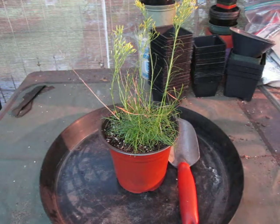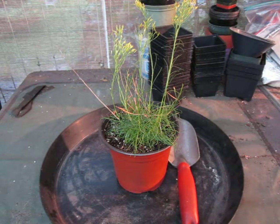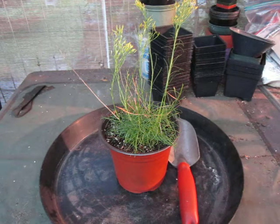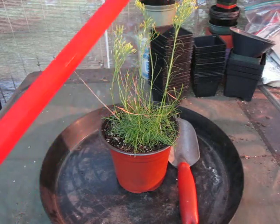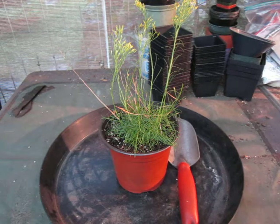Its scientific name is Bigaloea notalea. It's commonly called the rayless goldenrod, and as you can see, these are the flowers up here, and there are no petals — henceforth the lack of rays, which is a common term for petals on flowers, especially when they're in the Asteraceae family, which this is.